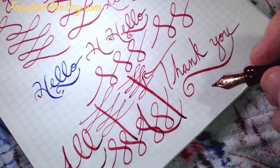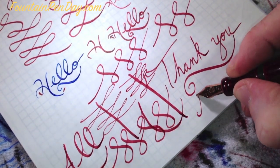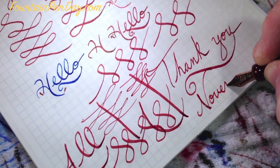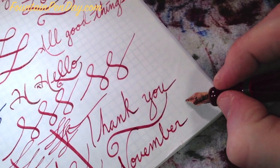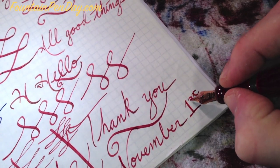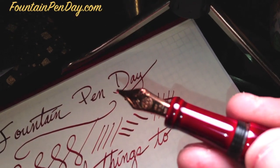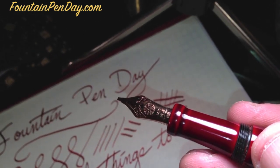Thanks everybody for watching. I hope you have a great day. Remind everybody that Fountain Pen Day is November 1st. Stunning. Thank you again.